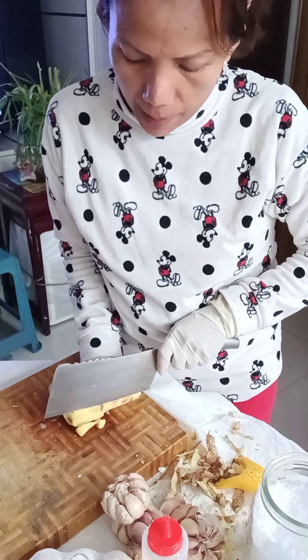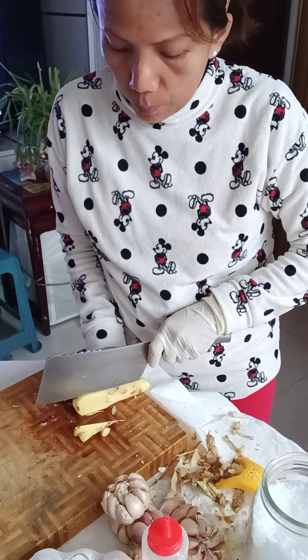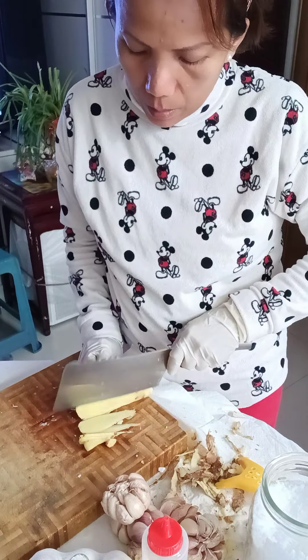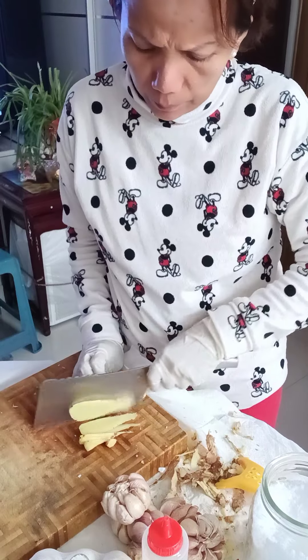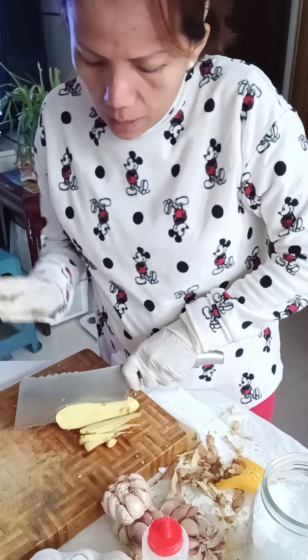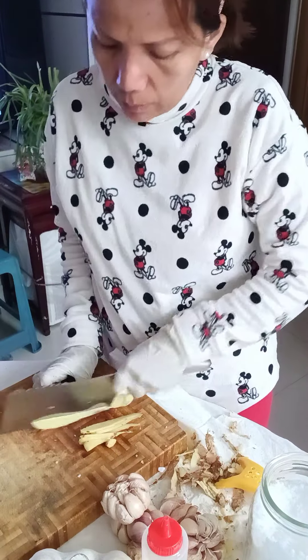Cut it into thin slices — very thinly sliced. I'm going to steam some fish with this. Like yesterday, I bought fish, and since all my spices were already ready, it was so fast to prepare.